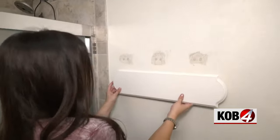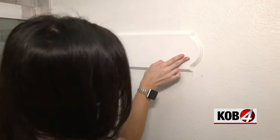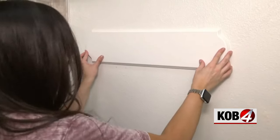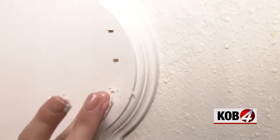So we need to find the studs first. We're going to cheat it as far over as we can to hit that stud there. Nail it in once, level the board, more nails, then fill the holes with spackle.